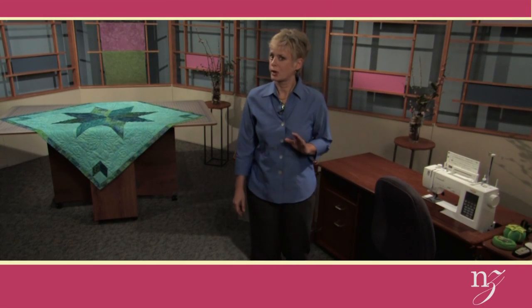The Lone Star block is one of the most recognized patchwork patterns, yet many quilters steer away from this classic design due to the difficult Y-seam piecing. Welcome to Nancy Zeman TV, where I'm excited to share how to create a super-sized Lone Star patchwork table topper or wall quilt with only straight seams. The straight edges all fit together like an easy puzzle.